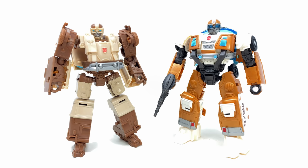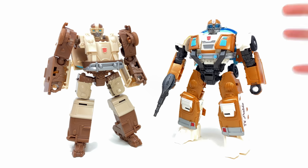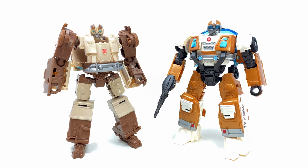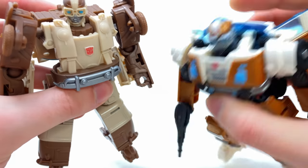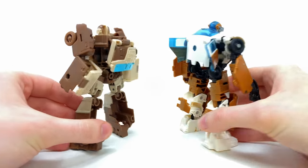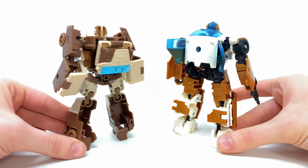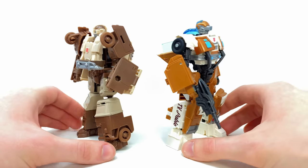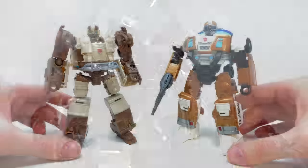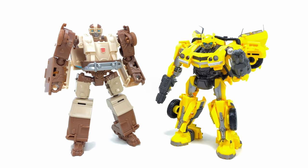Jumping into a few comparisons — here we have Weaponizer Wheeljack alongside the movie line deluxe. Going back to my point about pricing, this is a pretty decent figure for only 15 quid. In some ways I kind of prefer the chest design despite using fake pieces, because they did replicate the circular headlights. Spinning to the back, the weaponizer version is a lot more hollow and doesn't have the door wings, but in terms of scale they are pretty much spot on. So if you're having difficulties tracking the deluxe down or just want a placeholder until the studio series version comes out, I don't think it's going to be a bad shout.